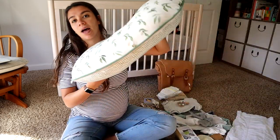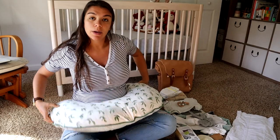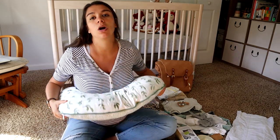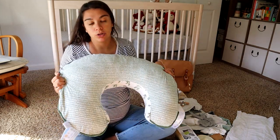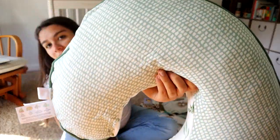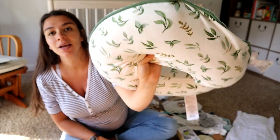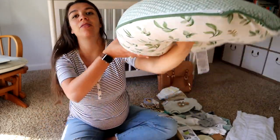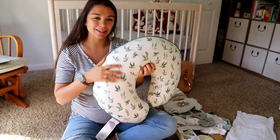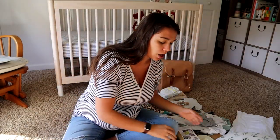I've also got my Boppy nursing pillow with the new cover on it. I've heard this can be really helpful in getting the right positioning for breastfeeding, as well as just being comfortable to have in the hospital. This cover is super cute — it's got this cute green leafy pattern, and since we don't know what we're having, I like that it's nice and gender neutral.